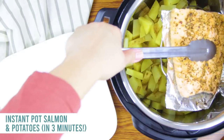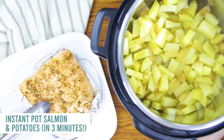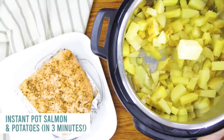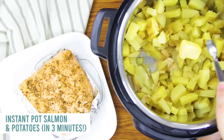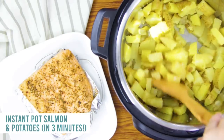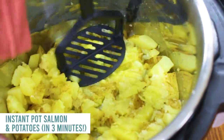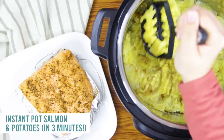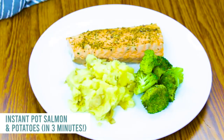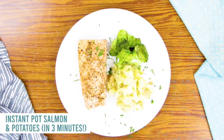Now it's time to get that salmon out — be really careful as you pull it out. I pulled it out with the trivet so I could add more to my potatoes. Add about two tablespoons of butter, a little salt, a little pepper, and start mixing. I like to use a potato masher — it makes life easier. You can also use beaters to make it super creamy, or add a little milk, but I like it just with butter, salt, and pepper. Serve it with your salmon — it's good.